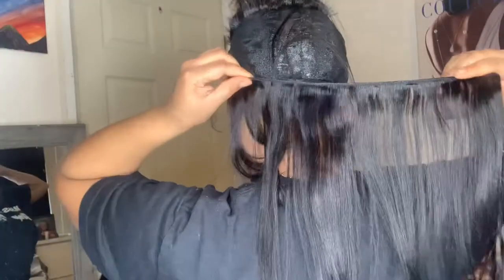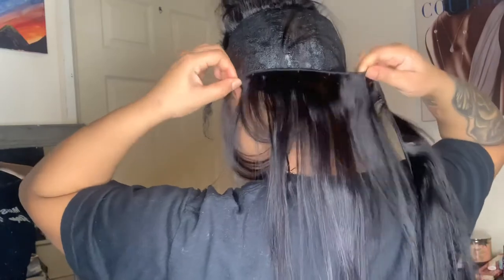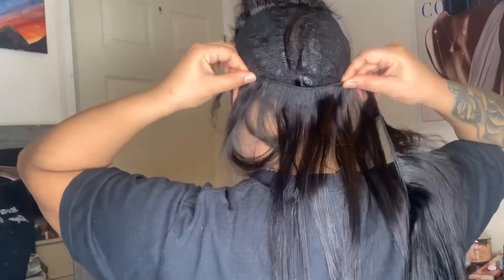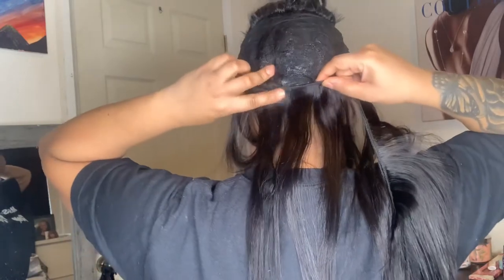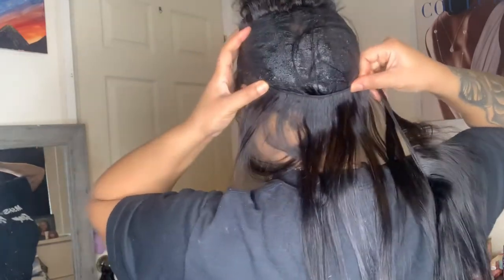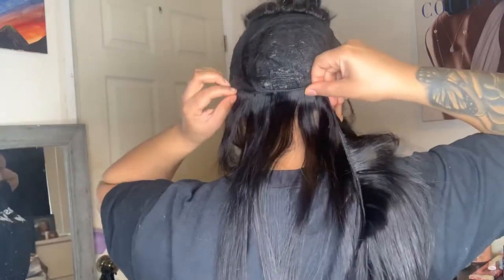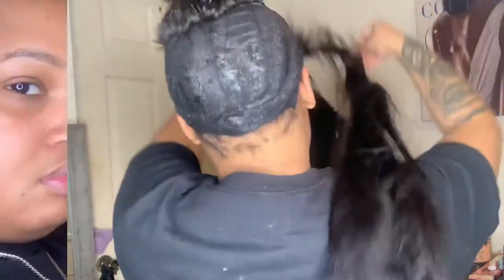I was just showing you guys what kind of hair I got — just some regular human hair from the beauty store. Now I'm going to measure the hair. I'm measuring the hair before I cut it so I can get about how much hair I need. Then I go ahead and put some glue on that hair and yeah, just do what I do.